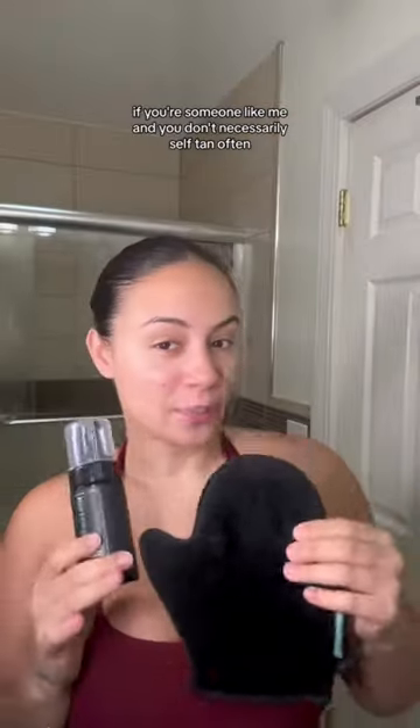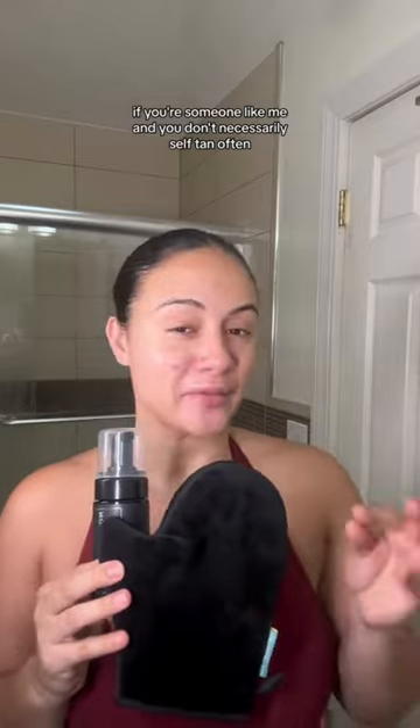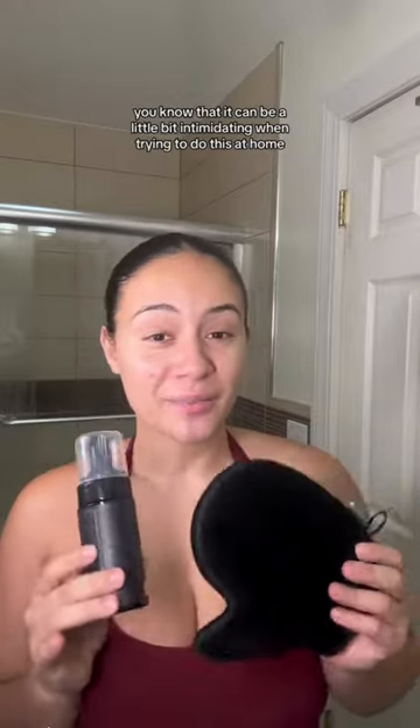Let's self-tan together. If you're someone like me and you don't necessarily self-tan often, you know that it can be a little bit intimidating when trying to do this at home, but don't worry, we're gonna do it together.